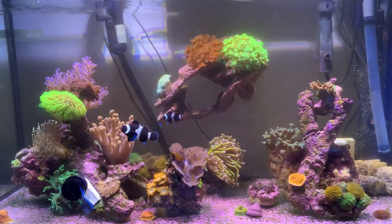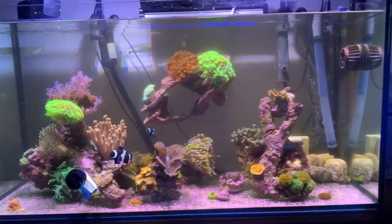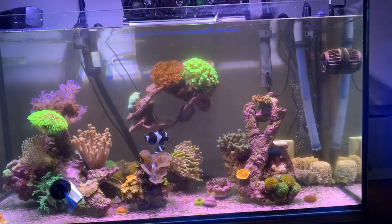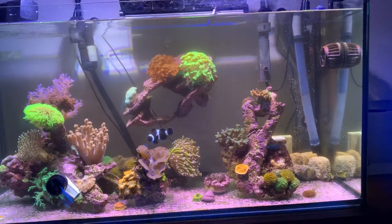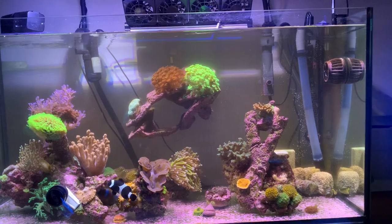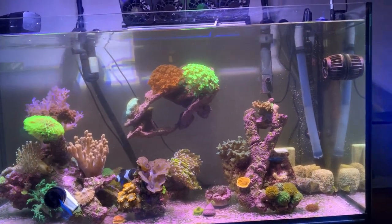I cleaned the filter out two days ago. It was one week since I put it in and it is much, much easier to clean than the Fluval series 2 — the Fluval V2 or something — much easier to clean than the EHEIM.